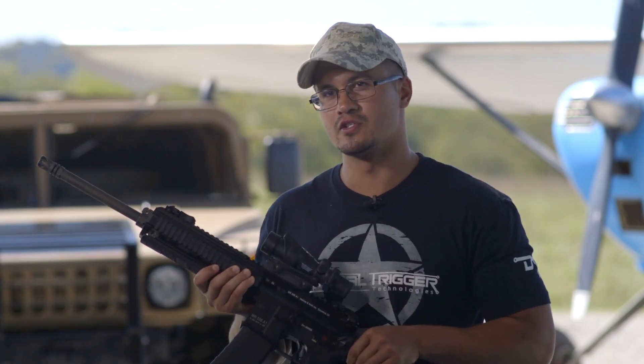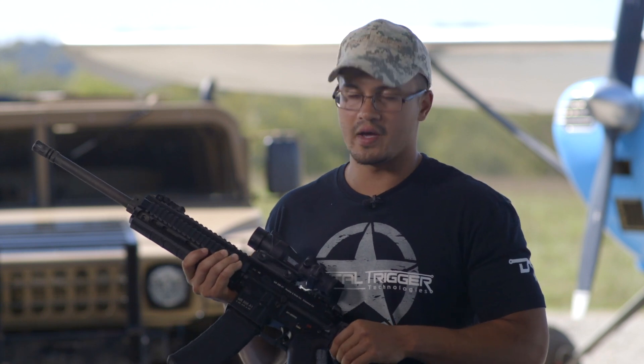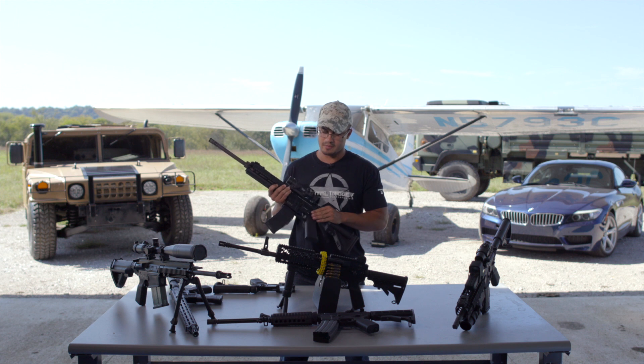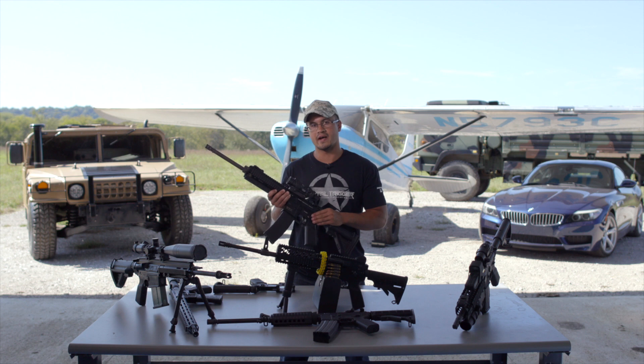This activates the digital control board. First and foremost, you get a digital trigger. The trigger, which was just mechanical with about a five to seven pound break, now goes to digital, which is about a one pound break or activation.